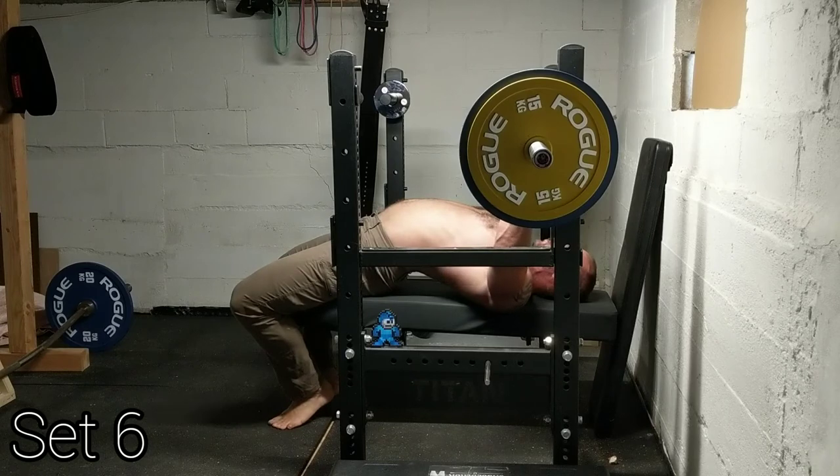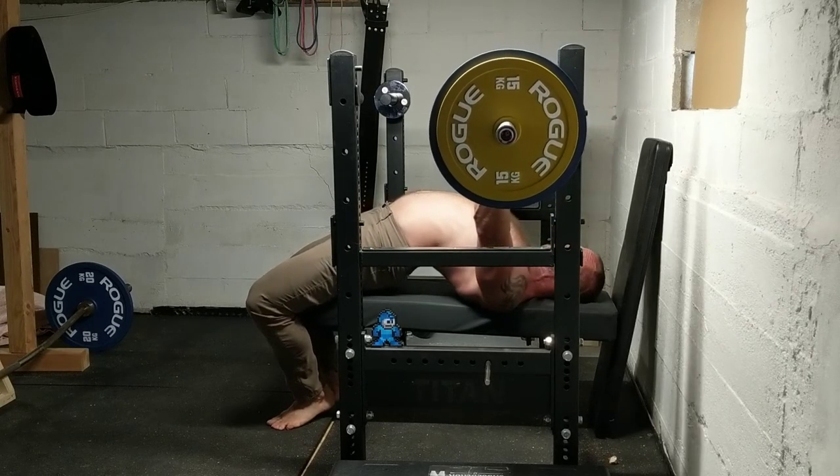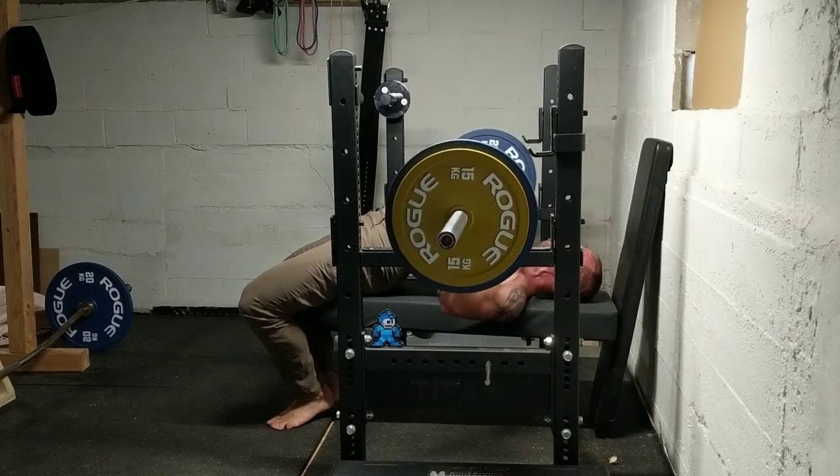I kept my grip for all the sets with my ring finger on the ring and I had a pretty good time with it. Once I got dialed into the groove, I felt pretty strong.